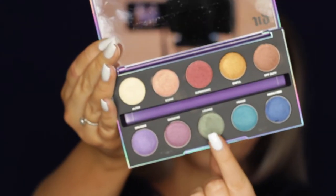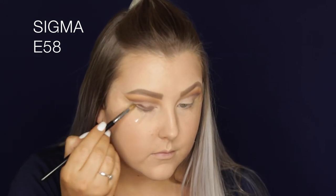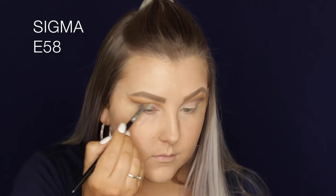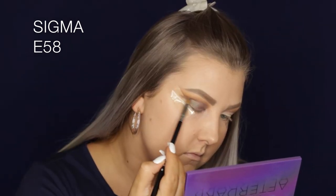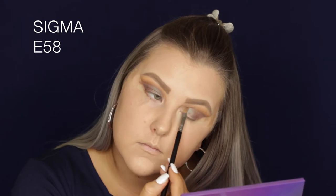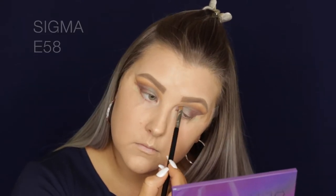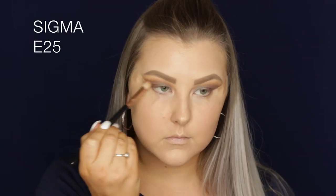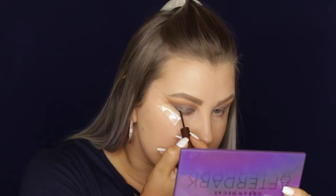Then I'm taking the Urban Decay After Dark palette — I'm taking the shade Lounge, which is the most unique color: it's like a brown but it has the most beautiful green reflex; I don't have any other colors like it. I took my finger to really pack it on there, then went back in with the E25 to blend everything.